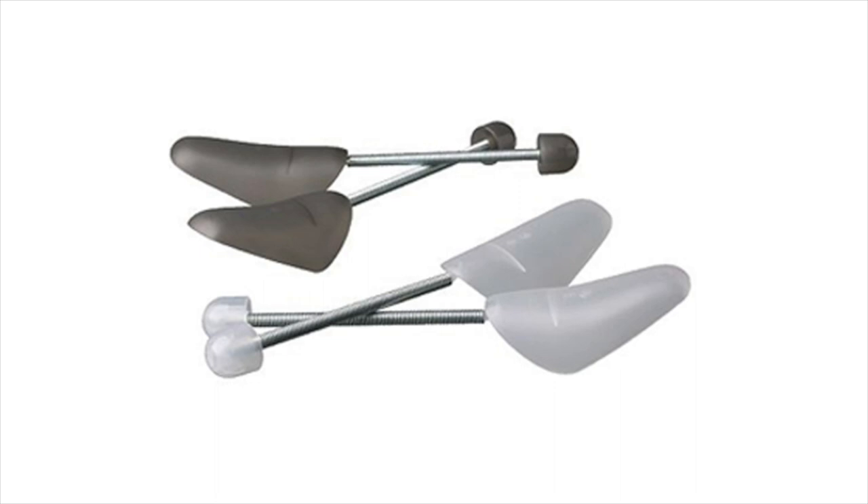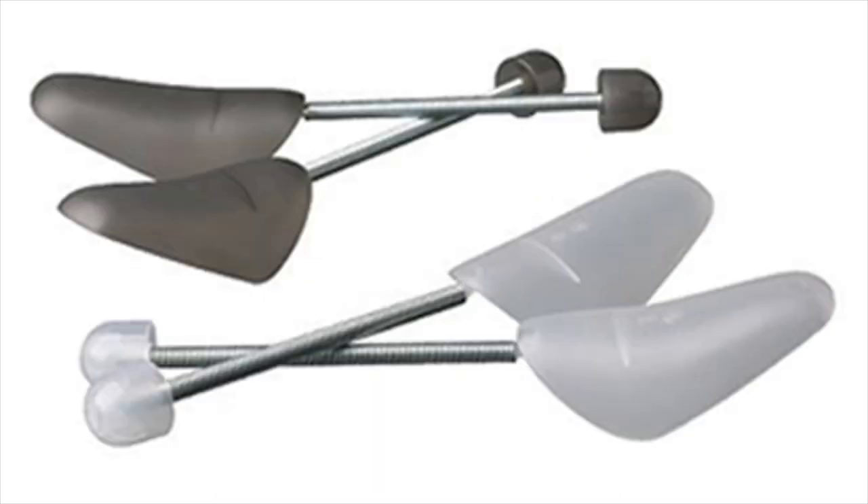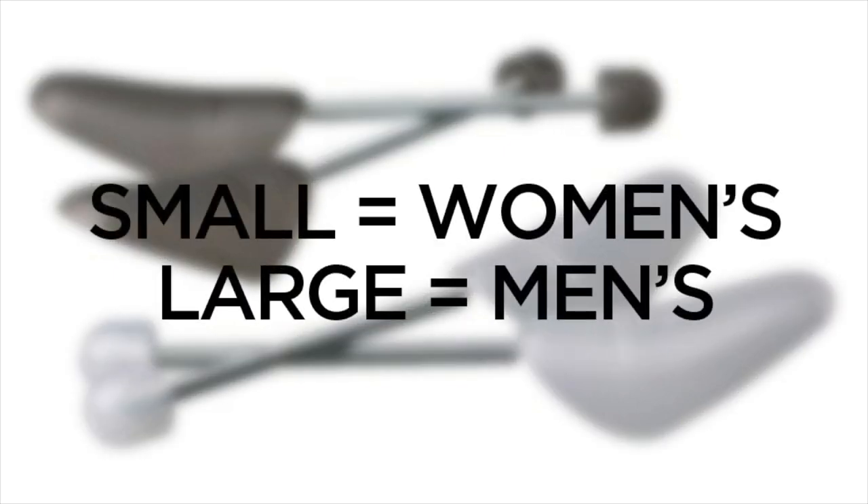The Ikea shoe tree is available in two colors, clear and smoked, and in two sizes, small and large, with the small size suitable for most women's sizes and the large suitable for most men's sizes.